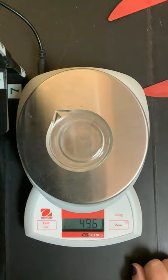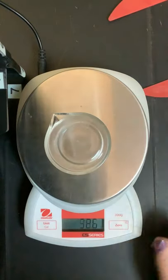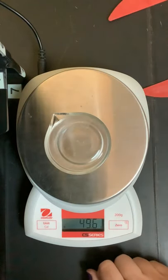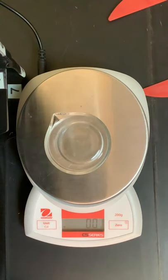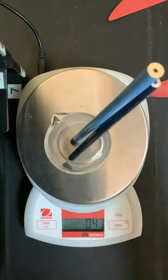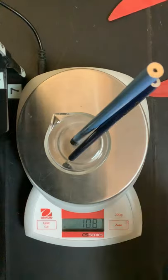If I was going to be putting something else in to measure what the mass would be, I would put the container on here and push zero — now it doesn't think anything's on there and I can get the mass of just what I add. The mass of these two pencils is 10.8 grams.